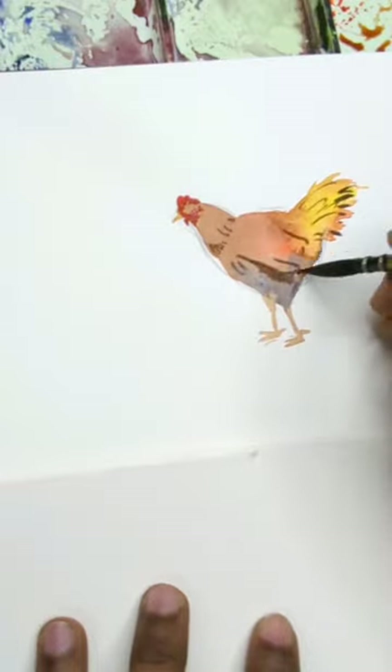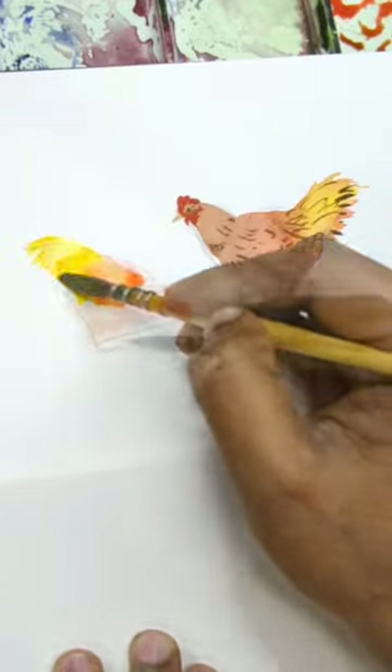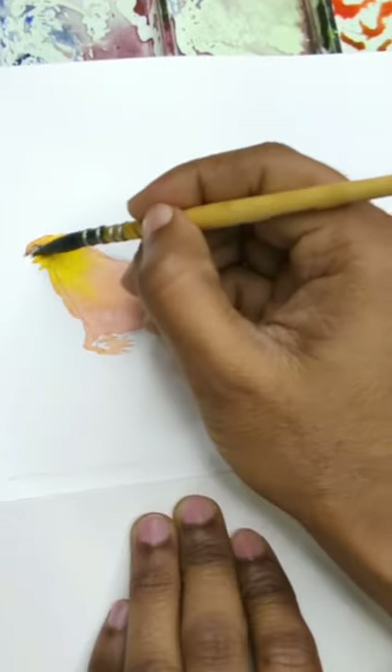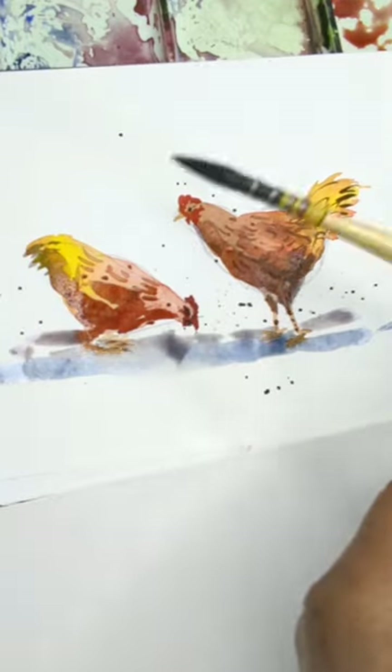Let's paint the comb and add textures for the tails and feathers. Replicate this process with a change in angle for different postures and you're done. Save this and give it a try, share it with your friends and follow for more watercolor tips. Happy painting!